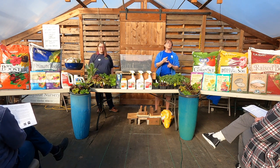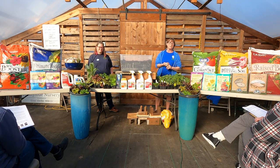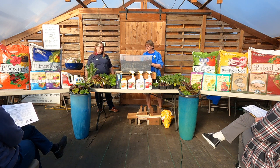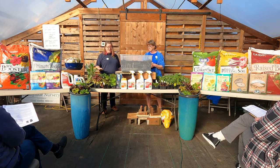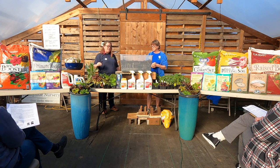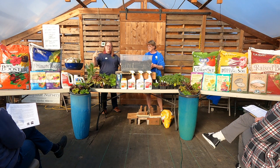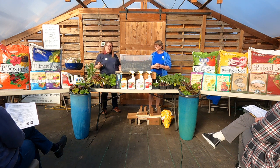Soil booster contains chicken manure, bat guano, worm castings, and seabird feather, which gives you the nitrogen and proteins to help break down organic matter. Nitrogen is going to give you leafy growth — a lot of what we grow here we're growing just for the leaves, like lettuces, kales, and mustards. But for root crops, you want a big healthy top to feed the roots and tuber. Even potatoes like a decent amount of nitrogen.